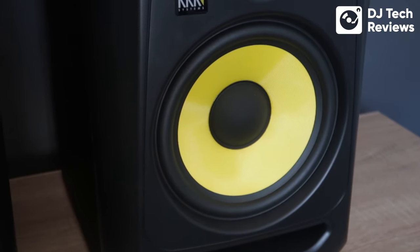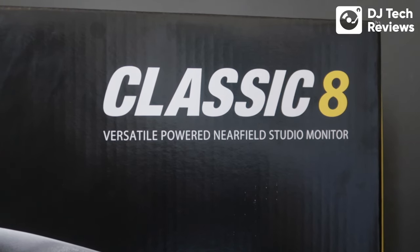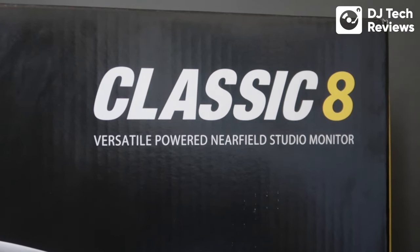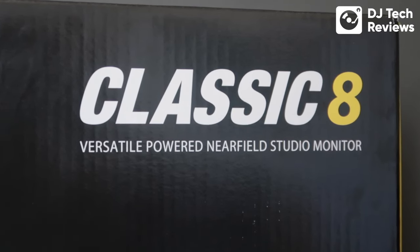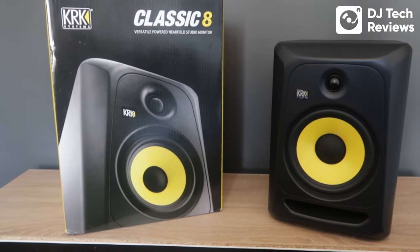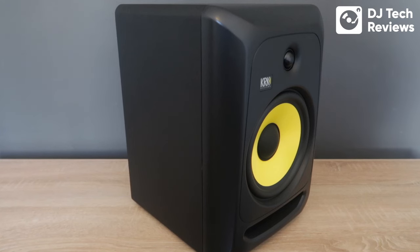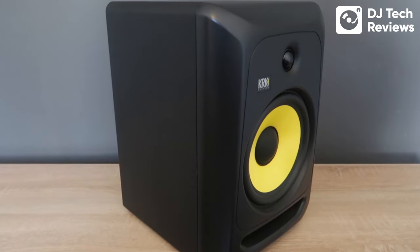I would look at these as an intermediate-level monitor, and they are near-field monitors. Near-field means they are designed to be set up near to your ears — they are not designed to blast audio into a room or be used as a party sound system; that's a big no-no. Positioning is always going to be important. The speaker enclosure is purpose-built to keep distortion down and the sound well balanced.